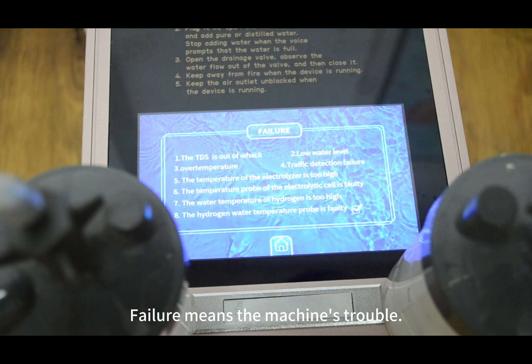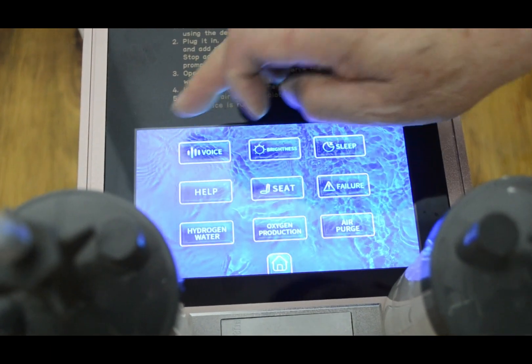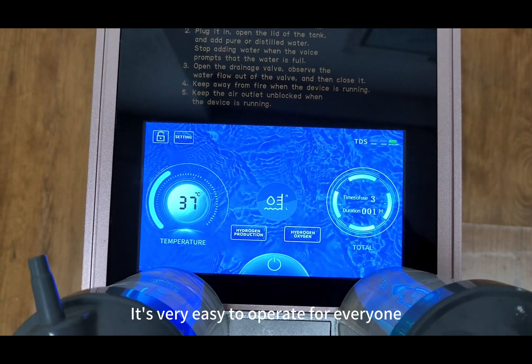A failure indicator means the machine has a fault. Help is available with these useful tips. It's very easy to operate for everyone.